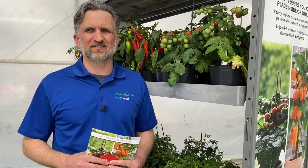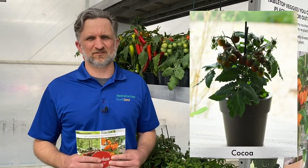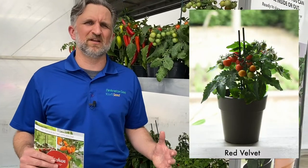They're both compact determinate plants, which means they're ideally suited for a four or six inch pot. Both were selected to have really high quality uniformity and great high quality seed, and that's going to make them easier to grow.